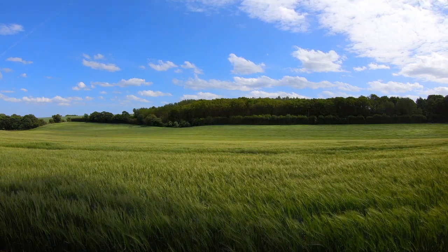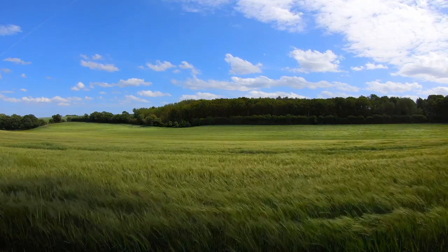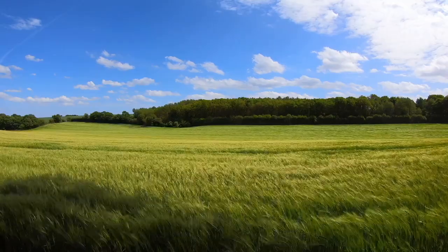Visualize the golf club in your hands. Feel the weight of it, the texture of the grip, and the perfect balance as you hold it. Imagine yourself taking a few practice swings, feeling the smooth, controlled motion.